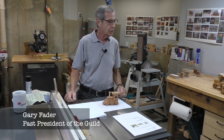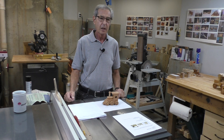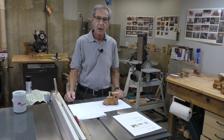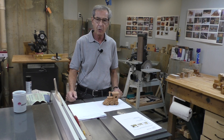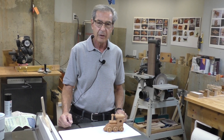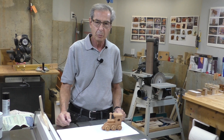Welcome to my shop — this is the place where all of my grandchildren's toys originate. Our guild is trying to encourage all members to make toys at home so we can collect them at Woodcraft and donate them to United Way, who will distribute them to children's charities. With the COVID problem, instead of assembling at Woodcraft, we're working from home.